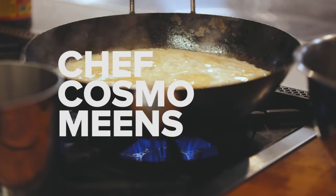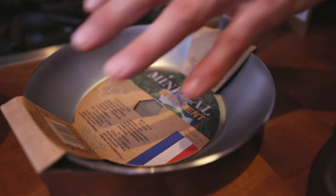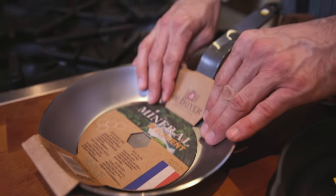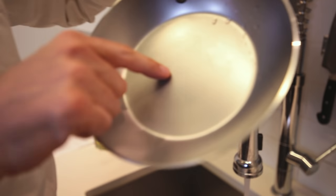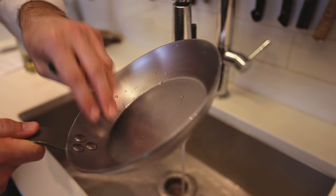I'm going to go through how to do this with the DeBuyer Mineral B — it's coated in a beeswax, so we have to wash the beeswax off and then season it with oil. These pans used to be coated in an industrial grade oil and sent out to the food industry, but DeBuyer has made a commitment by putting beeswax — a natural product — to season their pans and keep them from rusting in transport.